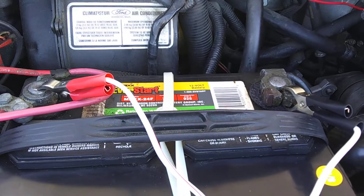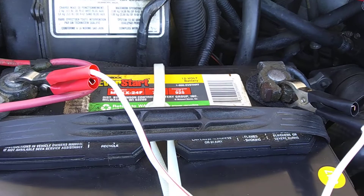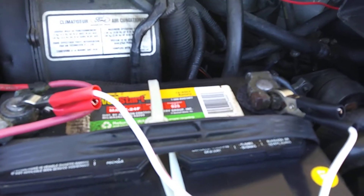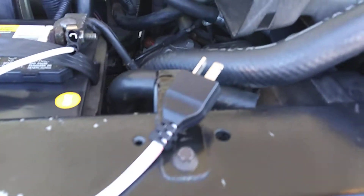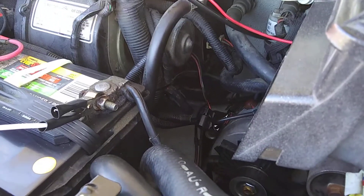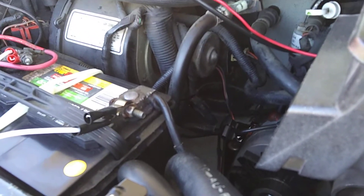I rigged up something here — these are the charging cables for my Honda generator. If you want to charge a 12-volt battery, you hitch those cables onto the battery and plug them into the Honda generator. So if we connect that to the motor and it doesn't work, we know the motor is gone. If it turns on, we know it's not the motor.